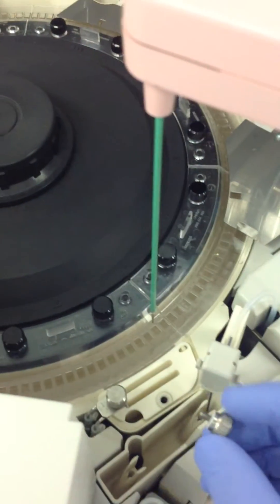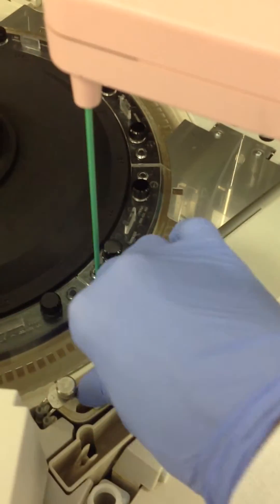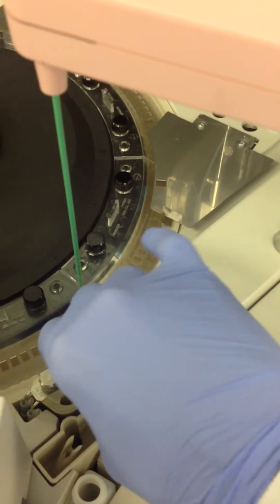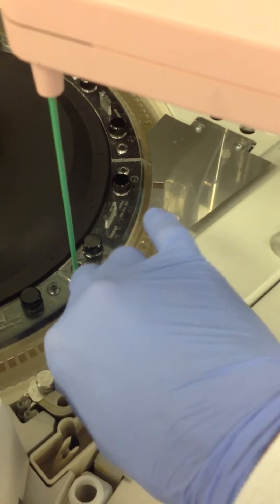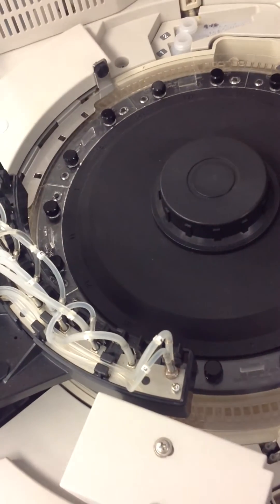You don't want to tighten the screws on too tightly because you want to try and avoid cracking it. Okay, so we got it back in there — not too tight, not too loose. The probe's back. That takes care of our 501.